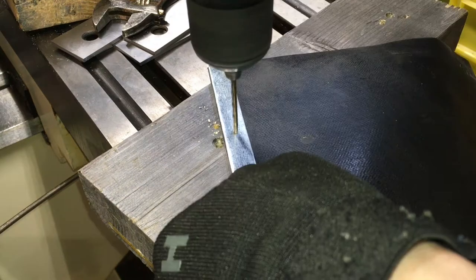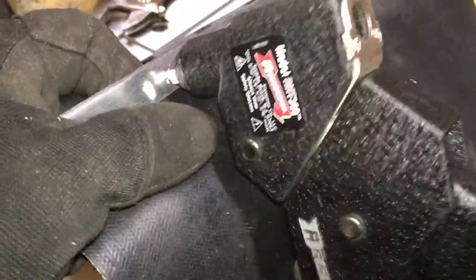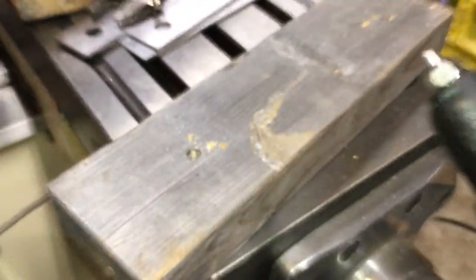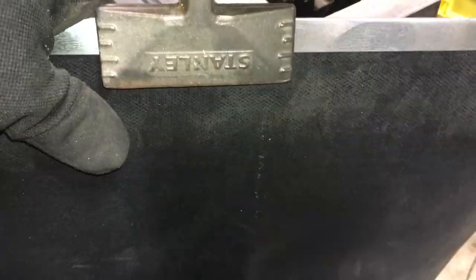Then I drilled and riveted it with 1/8 inch rivets. The same goes for the other end as well. Only two rivets are used per edge, since it will also be fastened to the machine with two more screws, which should be plenty enough.